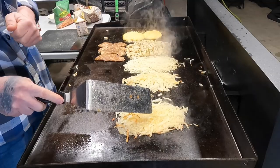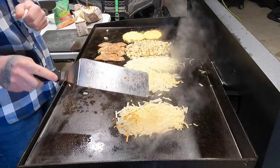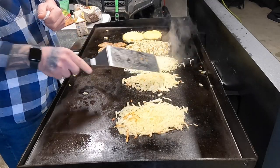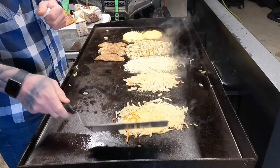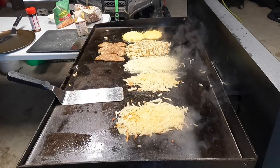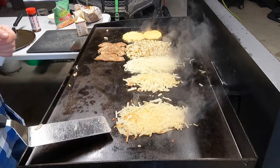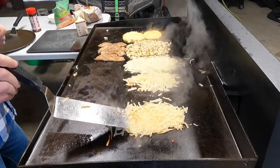Hard to tell — this is the pack that was already thawed in the bag, the Simply Potatoes. These are the Hungry Jack dehydrated potatoes — they look very similar. These are the frozen ones — they're pretty big, a lot bigger flakes. Now I think those are ready to flip — I'm gonna give it a shot. They need a little longer.